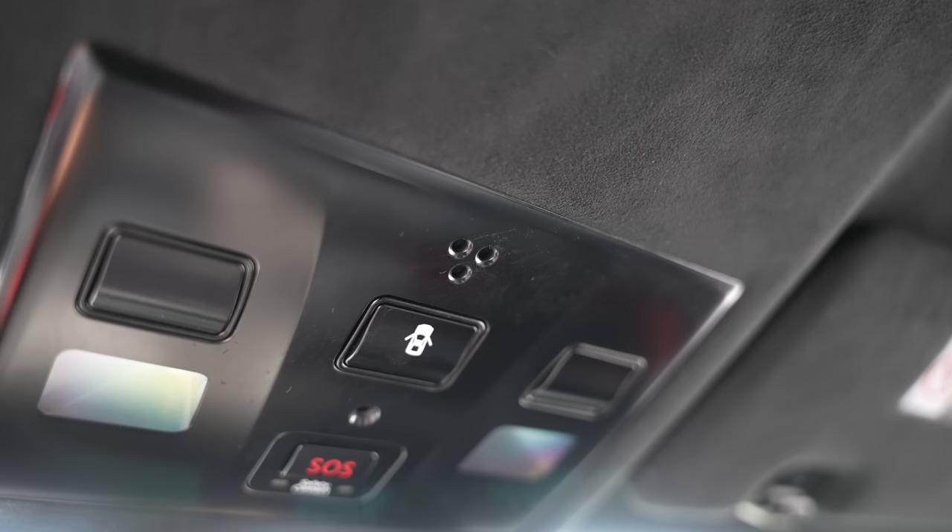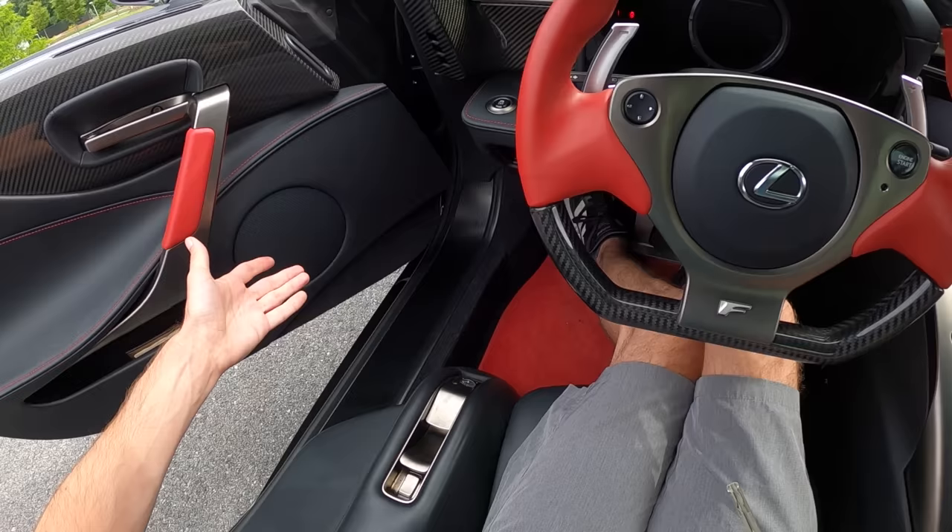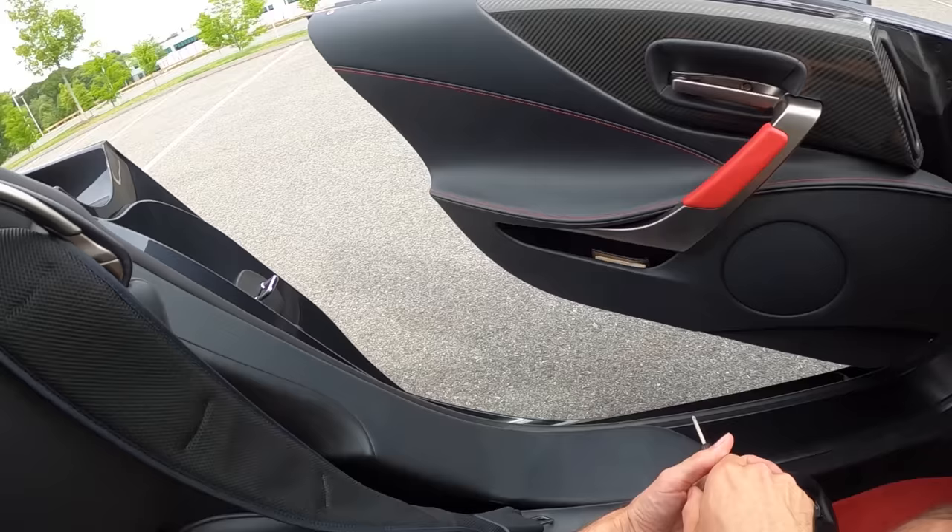One thing I did notice when I got in was that there's a microphone — I believe that's a microphone — with the exhaust set up right there. Would you look at that? These seat controls are just out of this world. That pushes forward and backward, and you've got heated seats and all the goodies.